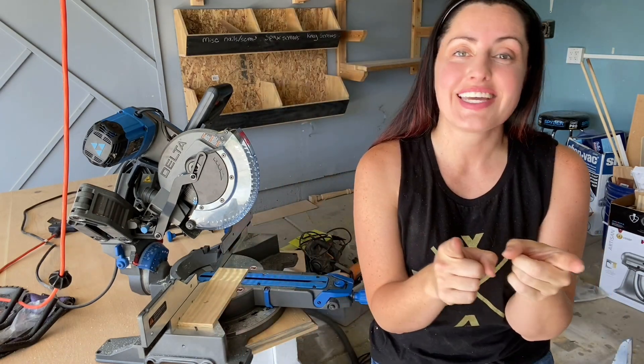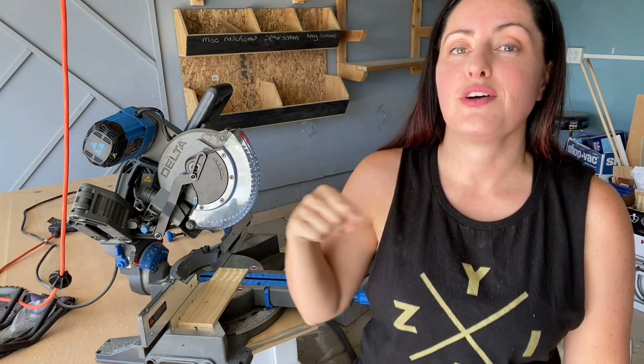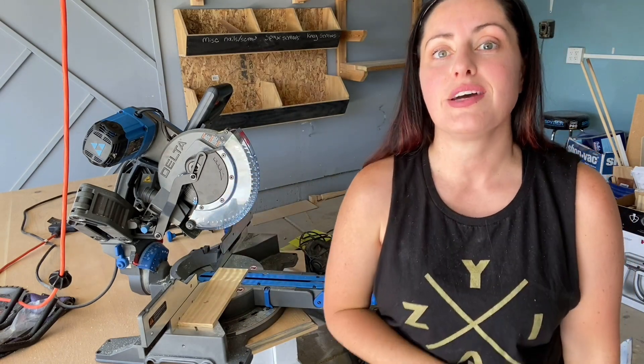As always, thank you for tuning in, you guys. I really appreciate it. You can find me on TikTok and Instagram or on my website, eternalharvestdecor.com. Don't forget to hit that little bell notification so you can get my new videos as they come out. I'm going to be throwing a bunch at you for beginners here in the next few months. Thanks again — we'll talk to you soon.